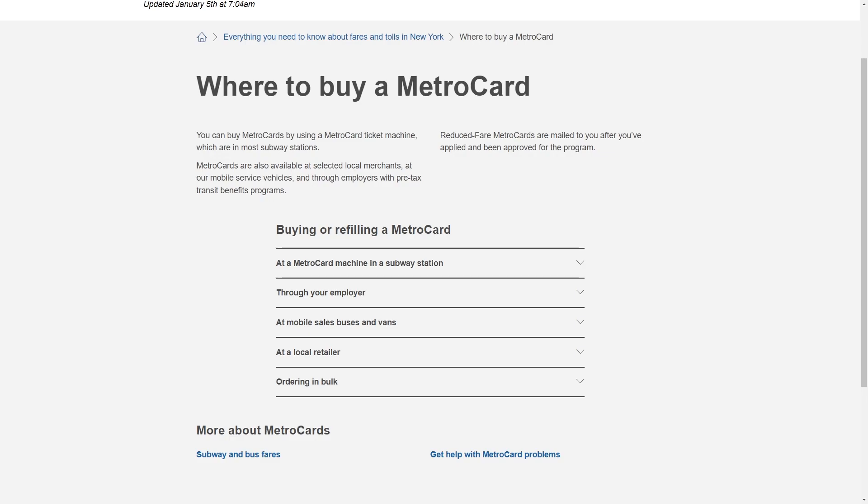Hello and welcome back to another video. Today I'm going to be showing you exactly how you can use your MetroCard. This is a very quick and simple thing to do, so make sure you watch this video all the way to the very end so that you don't miss any important steps. In order to actually use our MetroCard, we must first buy one. If you've already got one, don't worry — I will be showing you how to use it in a second. But first, I'll show you where you can actually buy one.